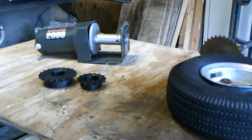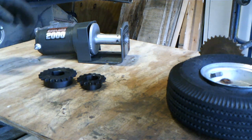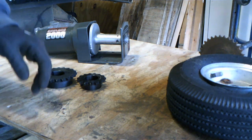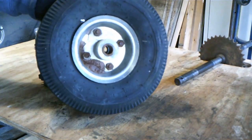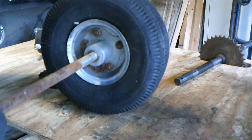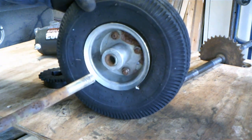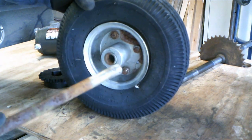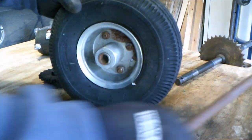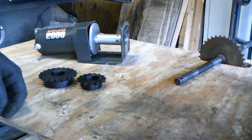I want to say a couple things about the drivetrain, since this was the most challenging part for me to conceptualize and I didn't like exactly what a lot of the other guys were doing. If you're at all like me, you've already googled this 40 million times and seen a bunch of ideas, but most of them utilized a regular garbage cart wheel. The problem is most cart wheels are designed just to spin on an axle with a bearing — they're not designed to be driven wheels — so most people ended up adapting them to make some sort of drive hub.